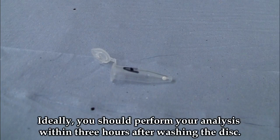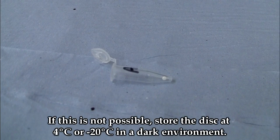Analysis should be done within three hours of disc washing. If this is not possible, store the punch at 4 degrees centigrade or negative 20 degrees centigrade in a dark environment.